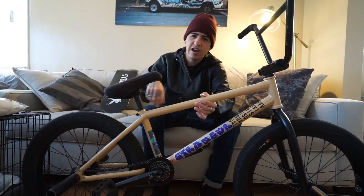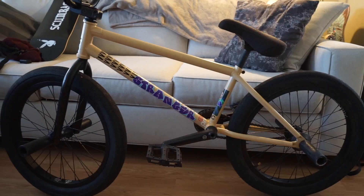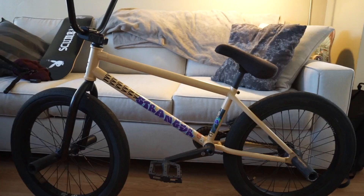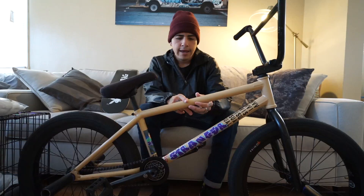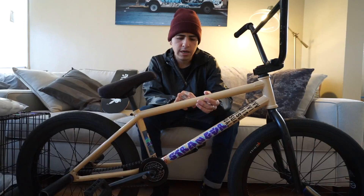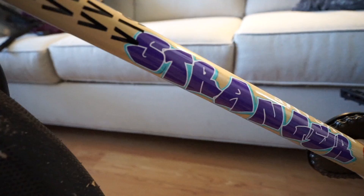My frame is a 20.5 Stranger Zia frame — 75.5 degree head tube angle, really short back end of 12.5 to 12.8, 8.75, 505 — just a really dope street frame. Really short back end, really responsive. This is a new colorway — an almond color. There was a company back in the day called Dirt Brothers that had a color similar to this, and I always loved it. It was a frame I always wanted to get and never got the chance to, so I thought of this color. I created these graphics on my phone — the Stranger graphic and the graffiti style lettering.